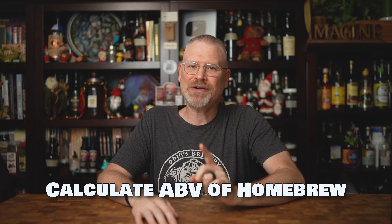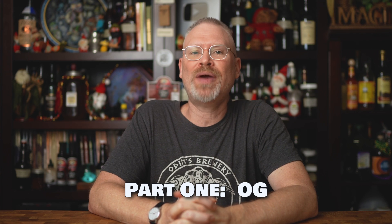Let's talk about calculating the ABV of your homebrew. Very, very simple. We're going to break this into four pieces. This formula is very, very simple, but let's start with part one: original gravity.